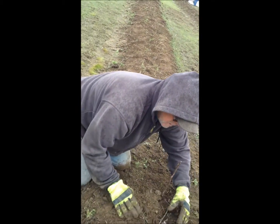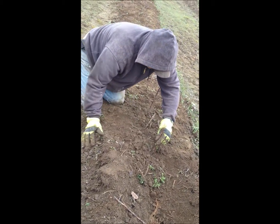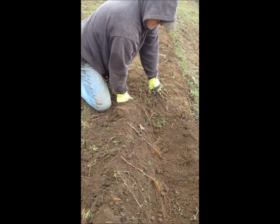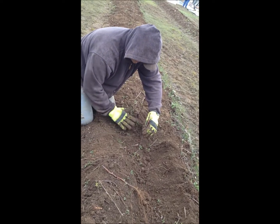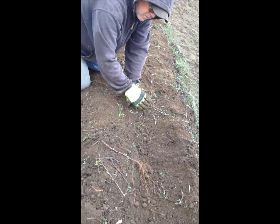Now we're just going to keep going right on down the trench, standing them upright, pushing the dirt over the top. And it's raining today so it will help water these in.